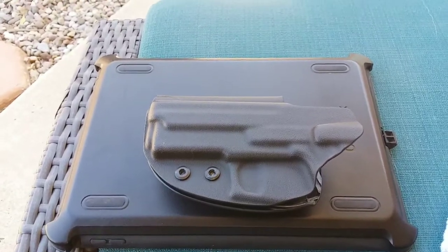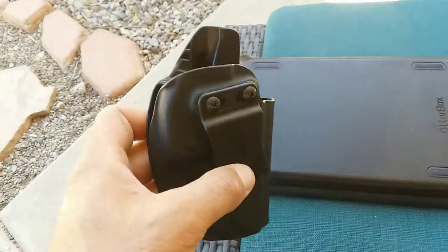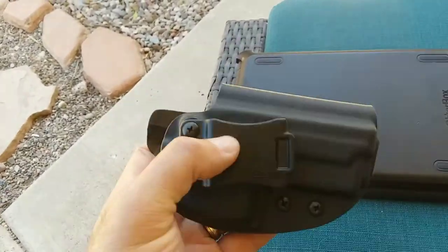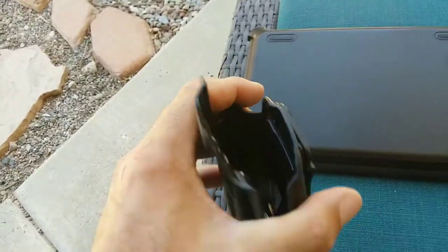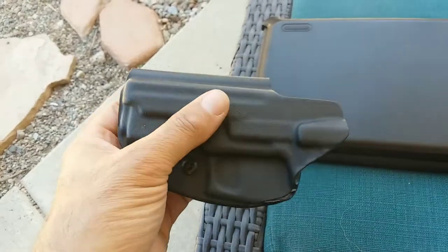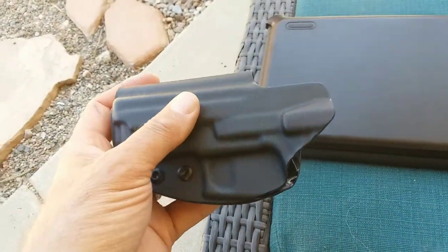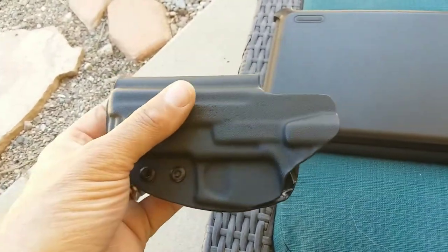I'd like to do a short video on Kydex holsters and cleaning them. It's one of those things that we often overlook. If you're like me, I usually keep my daily carry in the Kydex holster, and not pulling it in and out cuts down on the chance of a negligent discharge.